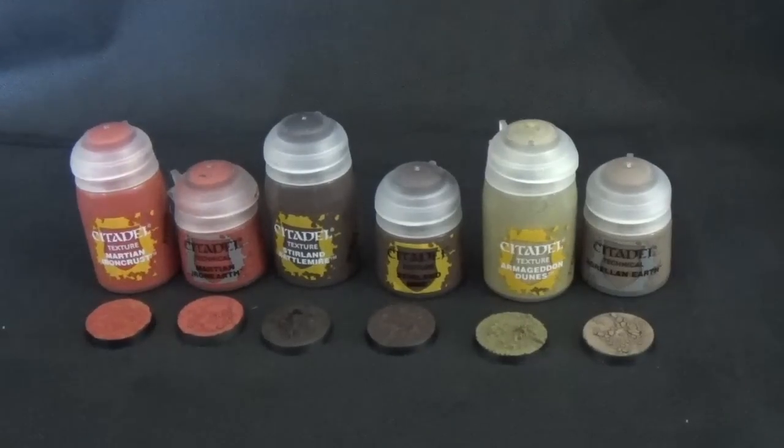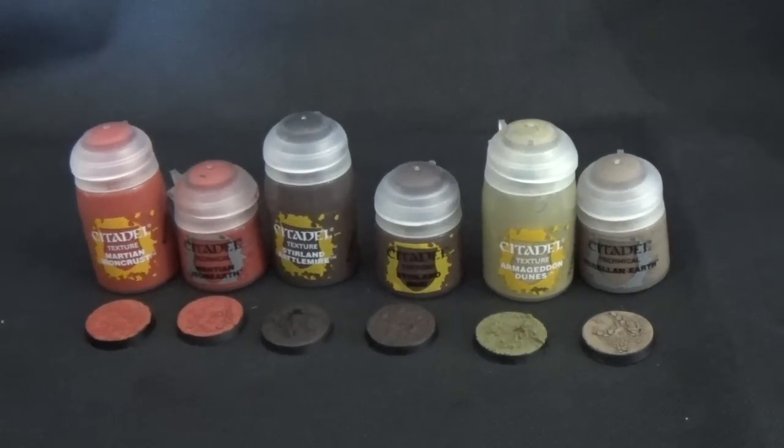What's up, Ian from Powerhouse Miniatures. This is a review video of some of the new Citadel texture paints from Games Workshop. I bought Martian Iron Crust, Stirland Battlemire, Armageddon Dunes, and they also released Valhalla Blizzard, Astro Granite Debris, Armageddon Dust, and Agrellan Badland — I'll do a review of those when I get them in the post. I've done a comparison with the pre-existing Martian Iron Earth, Stirland Mud, and Agrellan Earth, so you can see them side by side. These are 25mm round bases with texture applied directly without paint or primer.